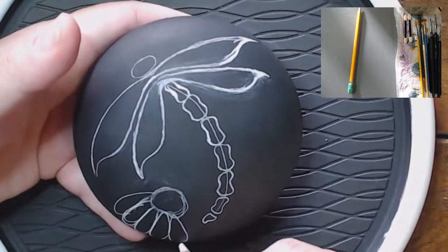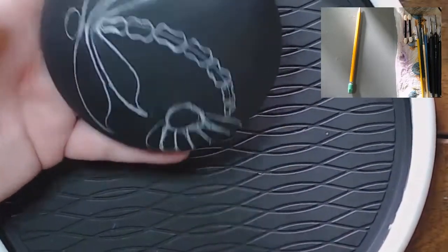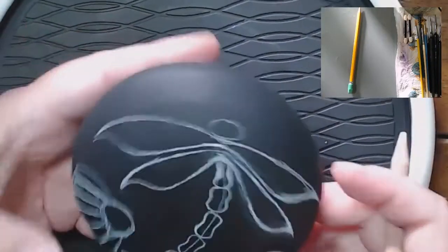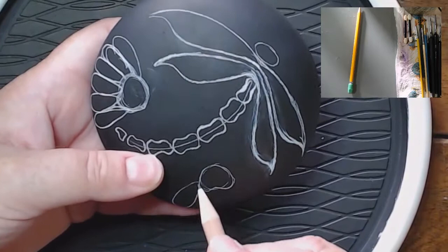Now I'm doing what I think is called a cone flower. The center is shaped kind of like a gumdrop, and then you do long teardrop shapes for the petals.